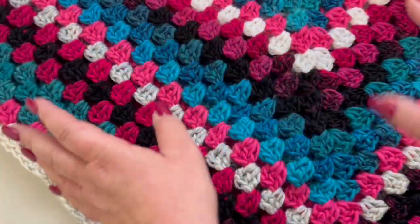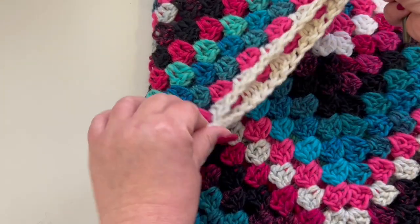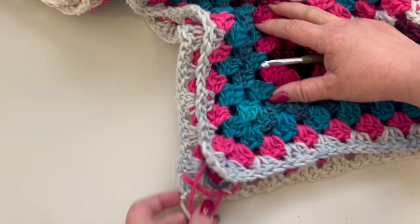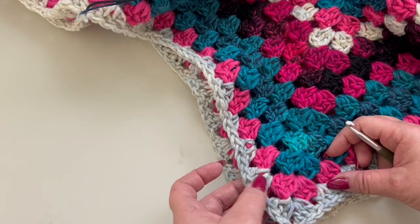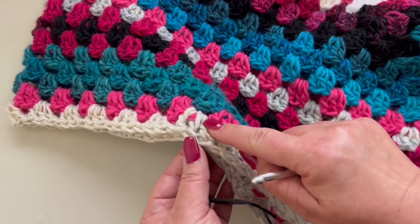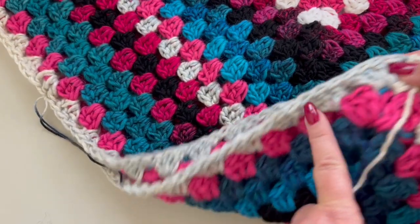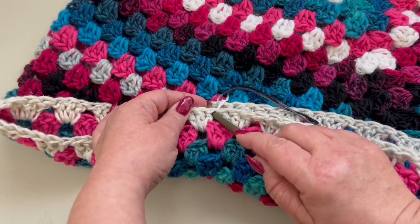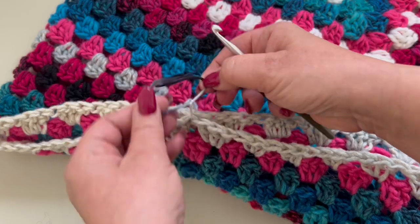Now we are going to add some cuffs. I've already marked the place where I want my cuff to be. Count from the middle eleven double crochet clusters, then put a stitch marker in the first double crochet right there. On the other side, also count eleven double crochet clusters from the middle and put your stitch marker in the next one.